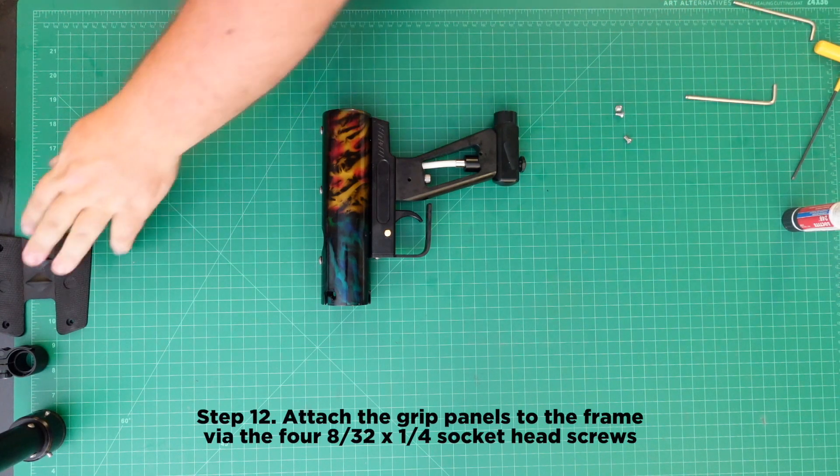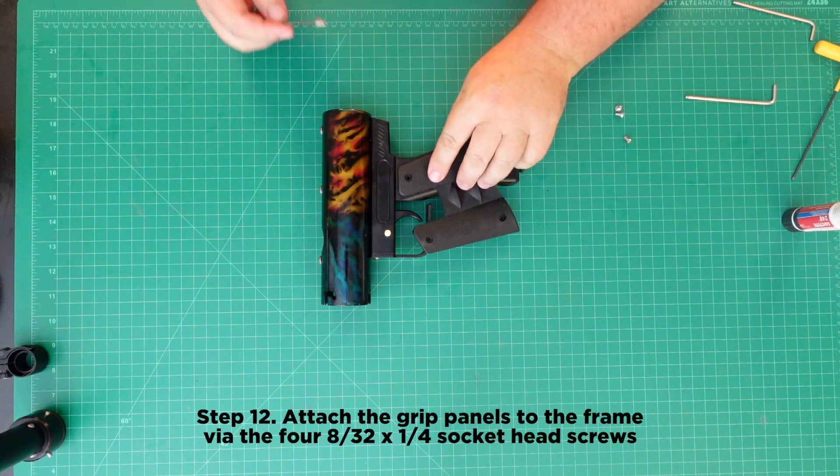Step 12: Attach the grip panels to the frame via the four 8-32 x 1/4 inch socket head screws.